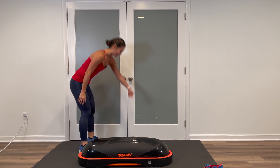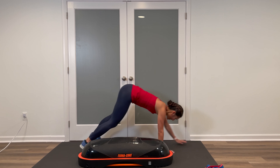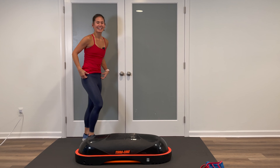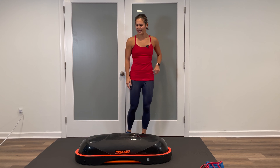Here we go — walk out, hold your plank, walk back, come back to stand. Very nice. With each one, if you can straighten the legs just a bit more, keeping a soft knee, that'll be good. If you need more warm-up, keep it bent. Two more right here — walk it out, high plank, walk back, and one more. Good job.